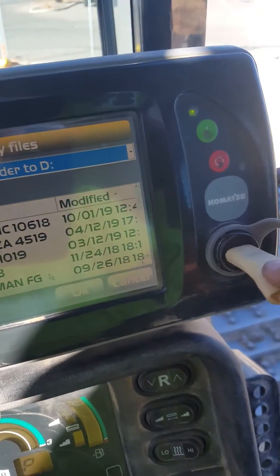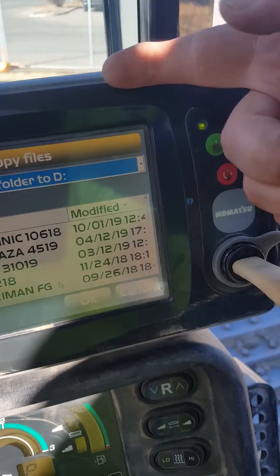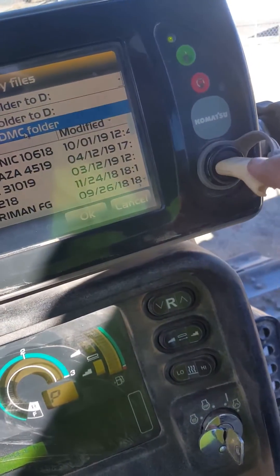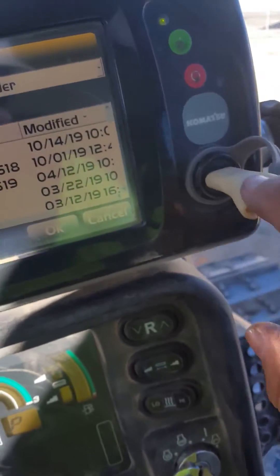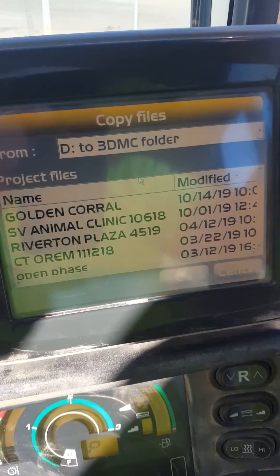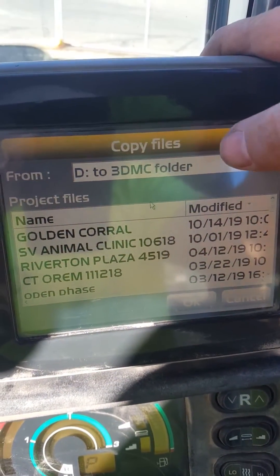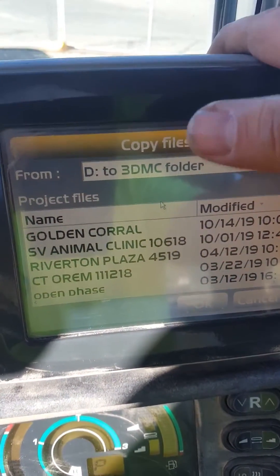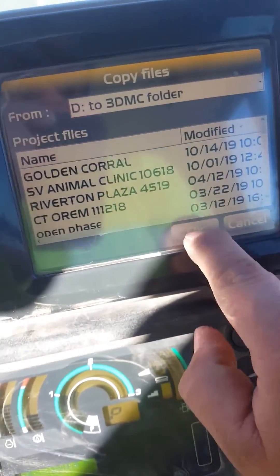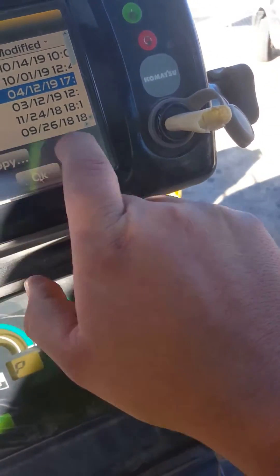What I want to do is pull the job off of this and put it into my monitor. So I want to switch this to D — meaning from my SD drive to my 3D MC, which is my dozer. So there it is: Golden Corral. I'm going to select it and hit OK.